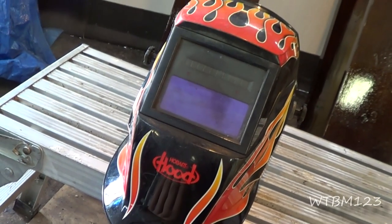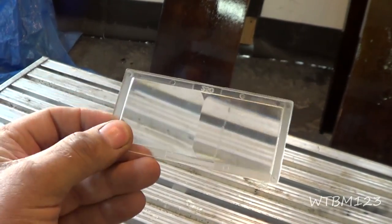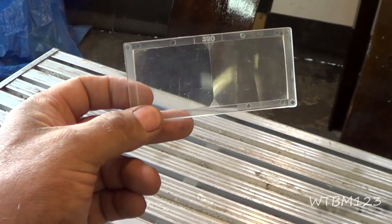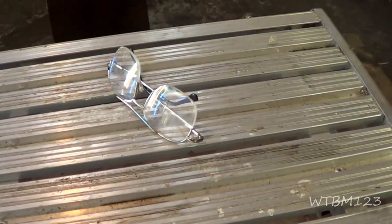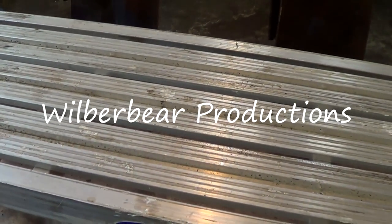Here's one more look at this magnifying lens for the welding helmet. Any welding supply store should have these, and like I said this one came from Tractor Supply. You can probably find them on the internet too. If you have to wear glasses while welding, you may want to try one of these if you don't already use one.